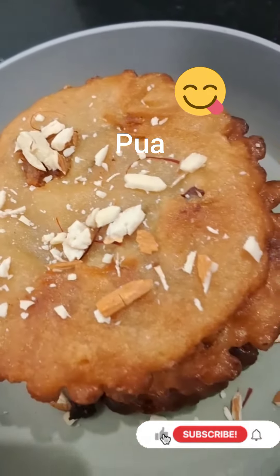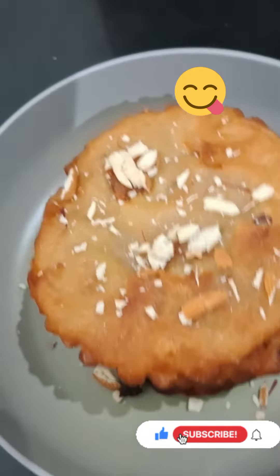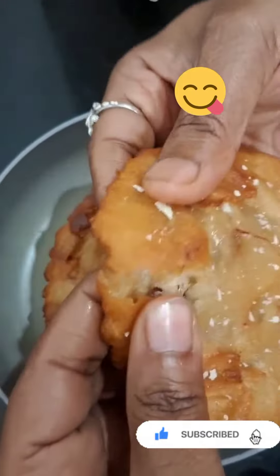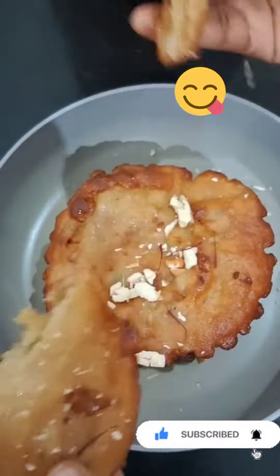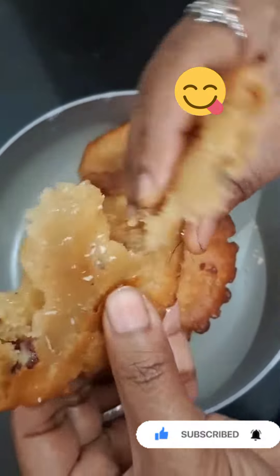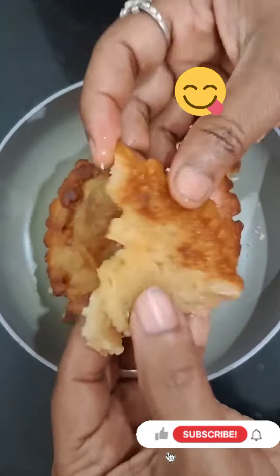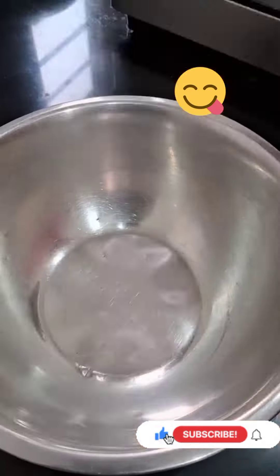Let's get started. We will see a whole recipe in the kitchen. Come and see how it is. Let's try it.